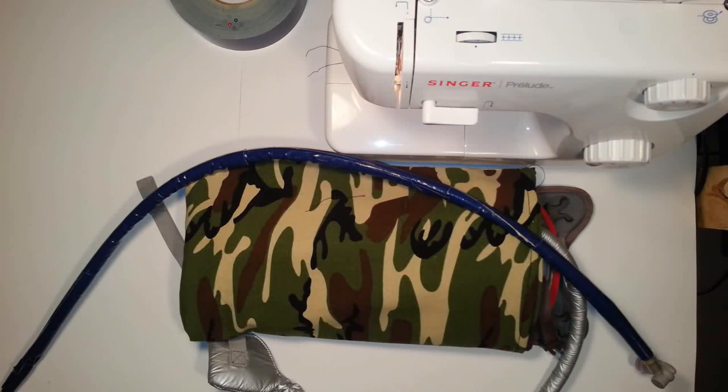If you guys have any other ideas with respect to insulating your items in your bug out bag — food or otherwise — let me know. Thanks for watching, Canadian Prepper.